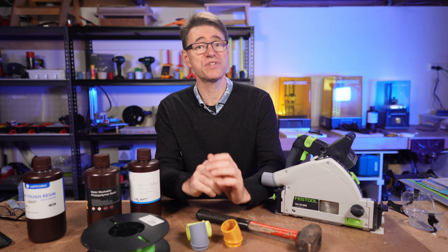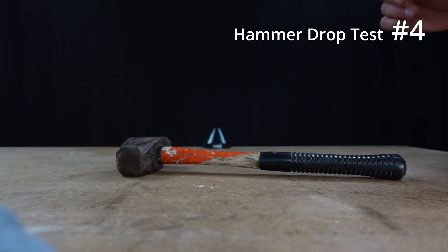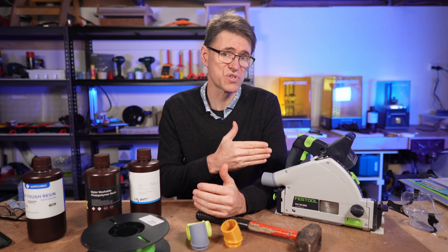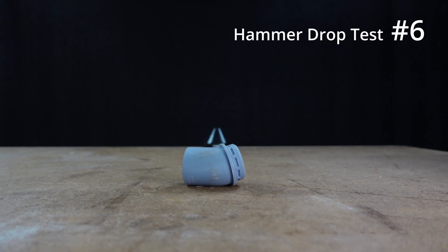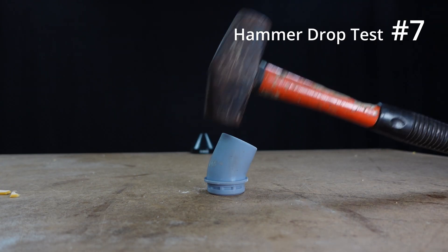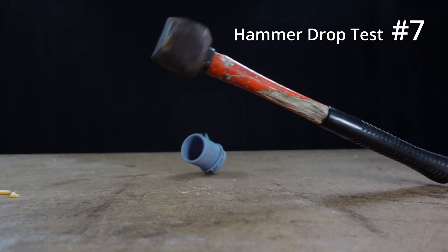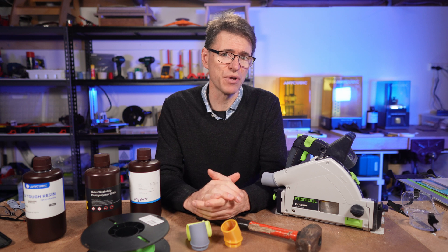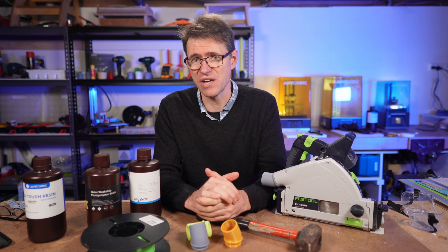That was drop test number three and it's still looking good. I think this is a reasonable test because I'm sure I'd still do quite a bit of damage to this saw, or any other nice tool, by dropping this hammer onto it — or just letting it drop accidentally onto a hard floor. It's something I wouldn't recommend, but this resin is holding up really well.